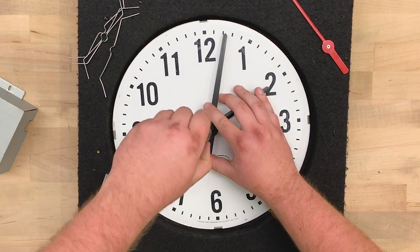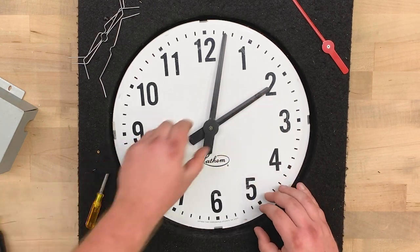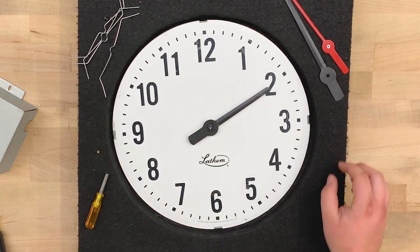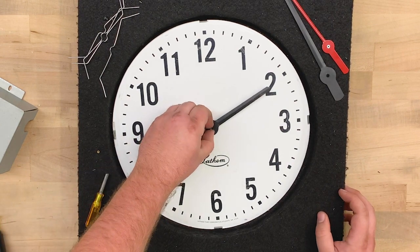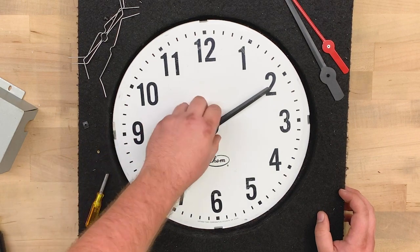Next, remove the minute hand with a quarter-inch nut driver. You can simply lift off the minute hand. Use your fingers to remove the friction plate, and gently pull off the hour hand.